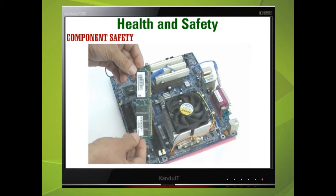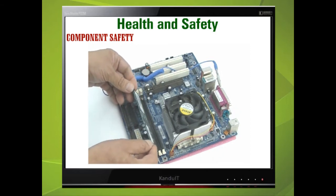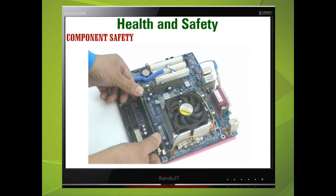When inserting components such as memory, avoid stressing the motherboard too greatly. If the motherboard is going to bend when you push the component in, then place something underneath it to prevent this.